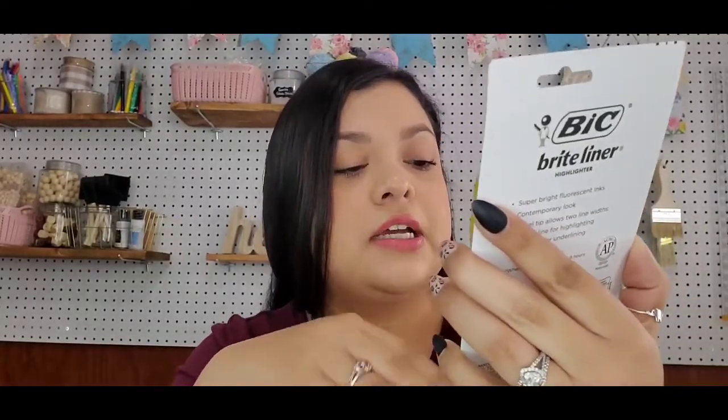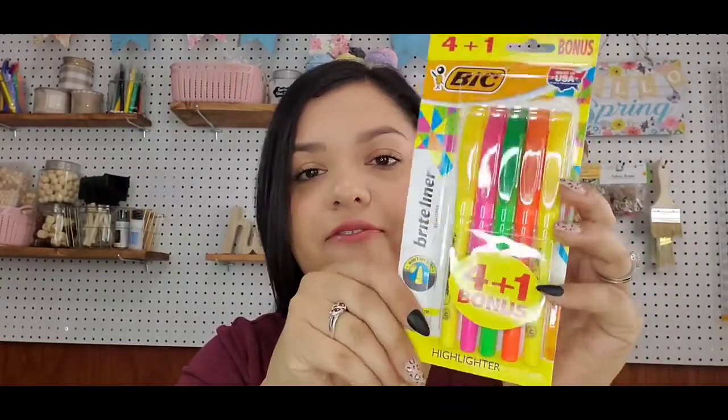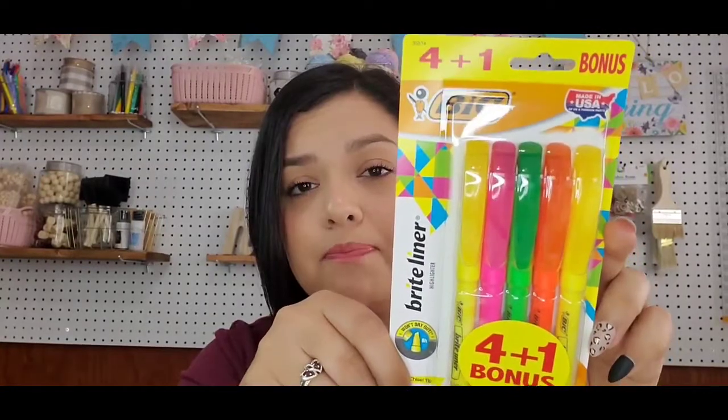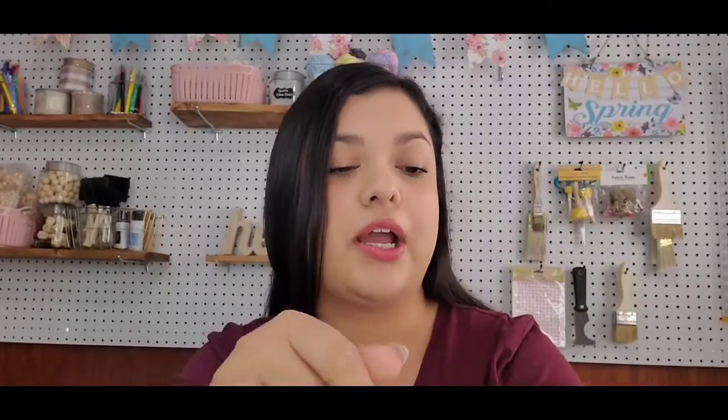I also grabbed the greenish or turquoise color with yellow. These were really fun — I'm really interested to try those out. And they also had Bix highlighters, a 4 plus 1 pack, so you get a 5-pack with 2 yellow, orange, green, and pink. Bix is a good brand and it's 5 highlighters for $1, which I thought was amazing.